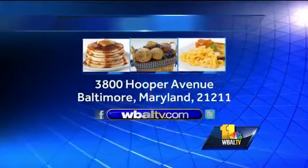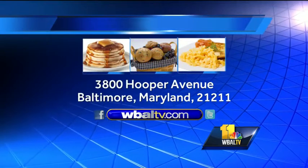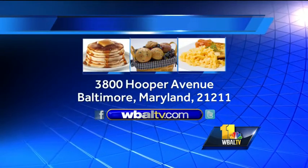If you want a copy of today's recipe, log on to our website, WBALTV.com, click on food, or send us a self-addressed stamped envelope to Sunday Brunch, WBALTV, 3800 Hooper Avenue, Baltimore, Maryland, 21211.